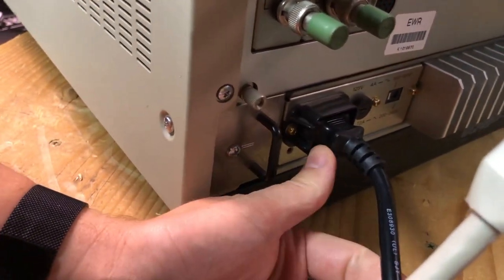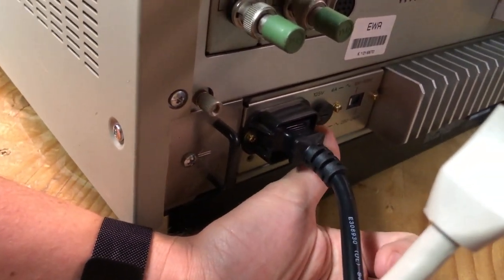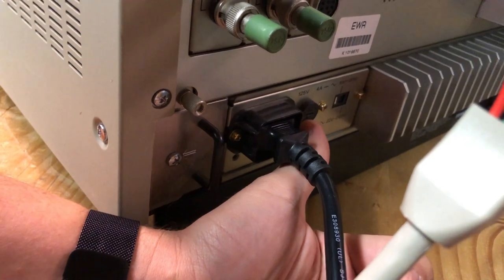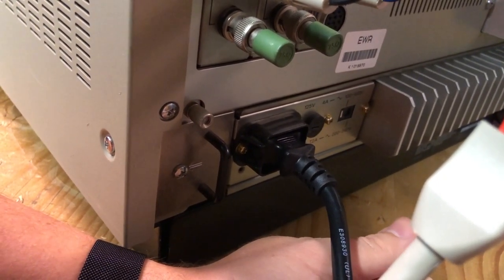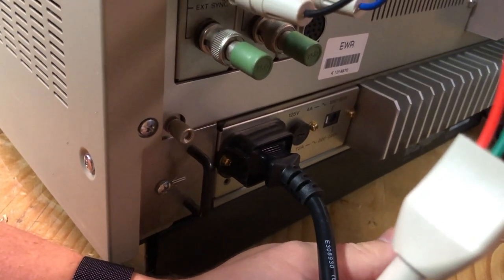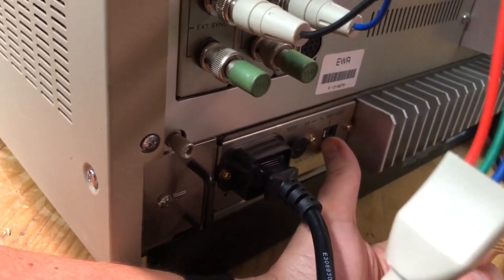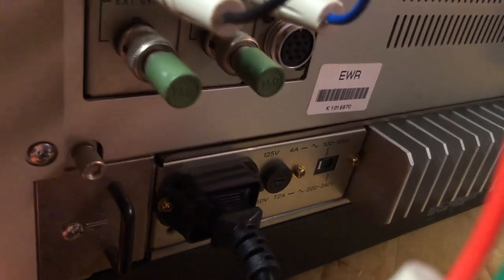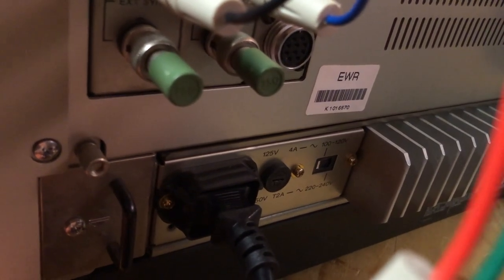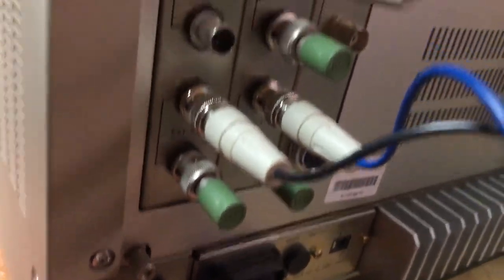On the back I used a standard power cable, but I had to change out the fuse because there was a 220V fuse installed. I swapped it for a 4-amp 250-volt fuse as recommended by the owner's manual, and then switched the power supply over to 120V. After doing that it powered right up and took the NTSC signal no problem.